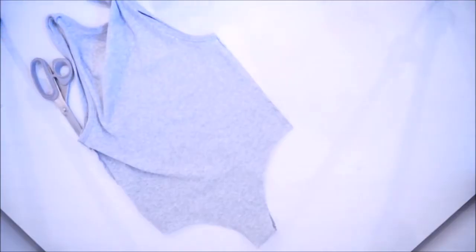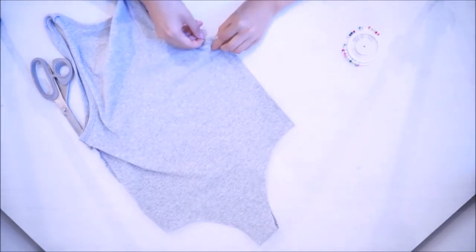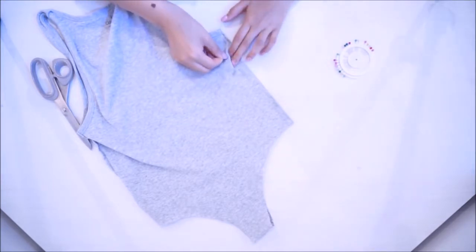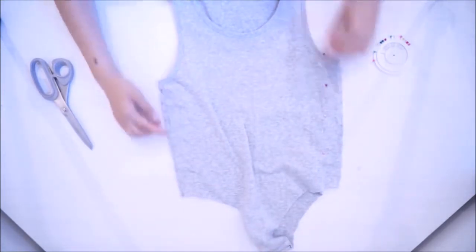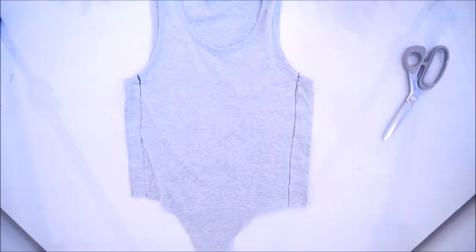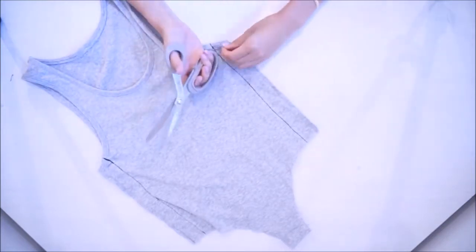Then I flipped it inside out because I want to fix the sides — it was a bit too wide for me. I'm randomly pinning a straight line on the side. The fabric is really stretchy, so even if I do it a bit too tight, it's going to stretch and fit perfectly on my body. Once I've sewn everything, I just cut off all the extra fabric.